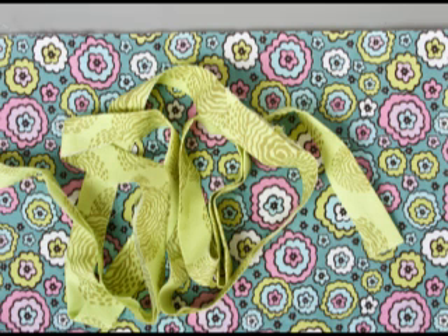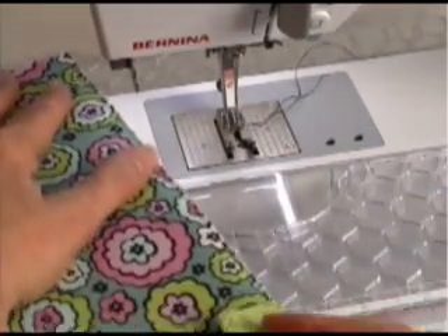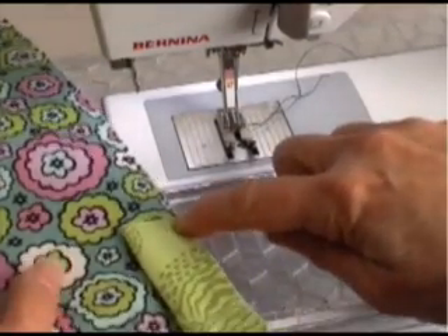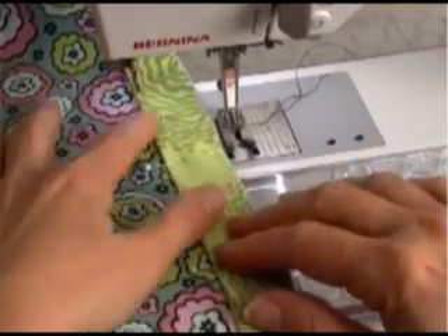The first step is to cut your double fold binding, enough to go all the way around the quilt with at least 6 inches of extra. Now we're at the machine, and about 12 inches from that first corner you're going to place your binding, raw edges of the binding right next to the raw edges of the quilt, and leave 6 inches of that binding free before you start to pin and sew.